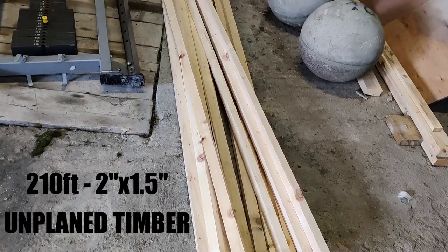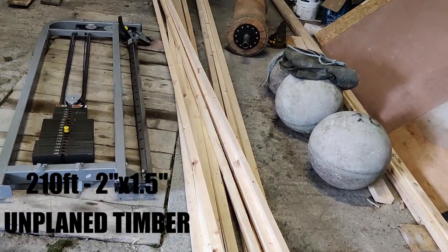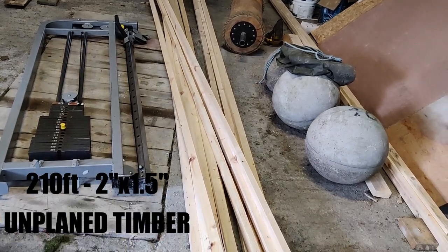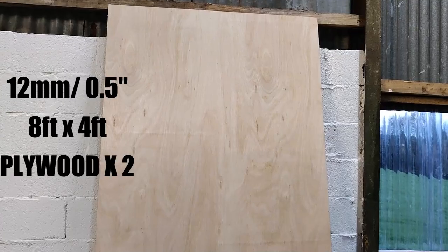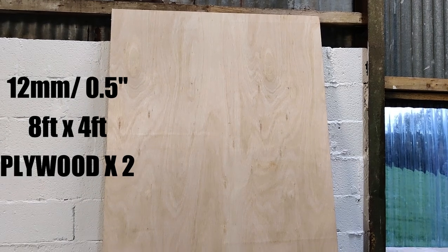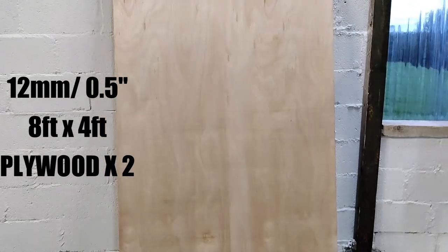And finally we've got our timber. I've got in total 210 feet - they're 16 foot lengths and I used 2 inch by 1.5 inch unplained timber. This is about the best and cheapest timber you can get for this job. You're also going to need plywood - I went for 12mm, 8 foot by 4 foot sheets, and I needed 2 of those.